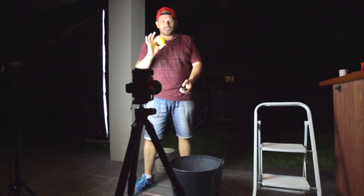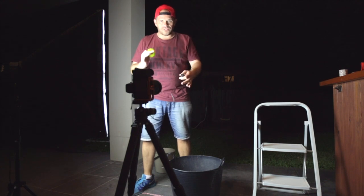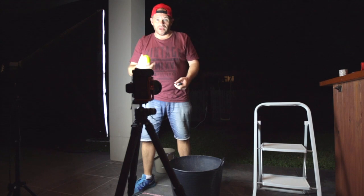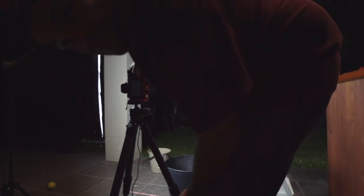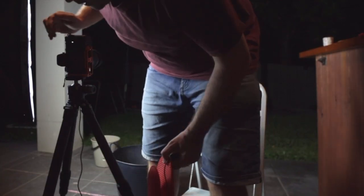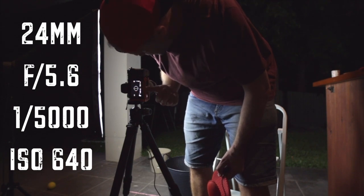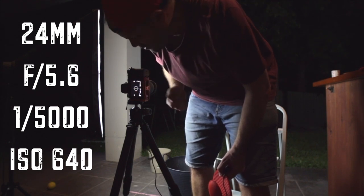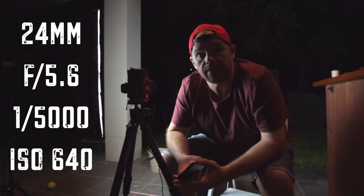I've decided to start with a test run on the tennis ball to see if all the elements are working together and how it feels to drop it from up there — the lobster glove. Nailed it. Settings I'm going with are as follows: one five-thousandths of a second, f5.6 aperture, and 640 ISO. It's on a 24mm full frame. Alright, let's go.